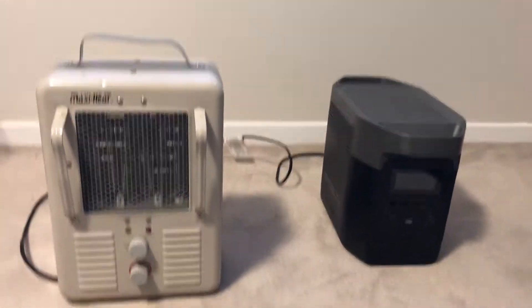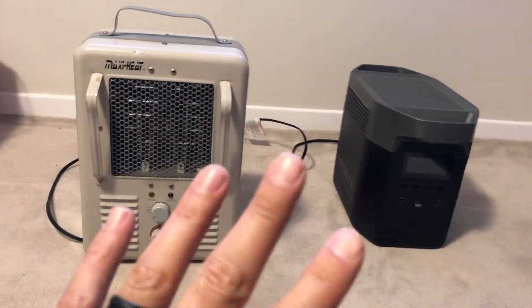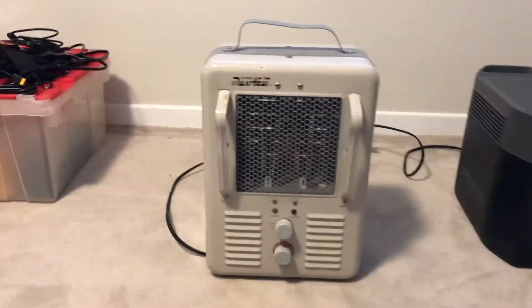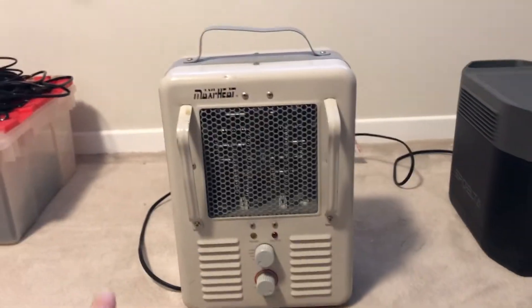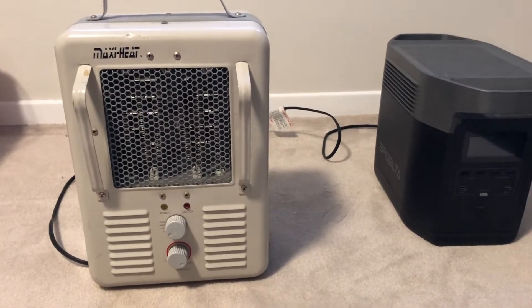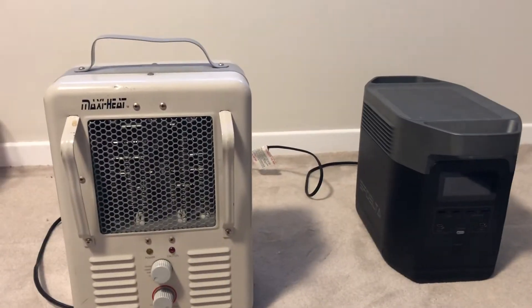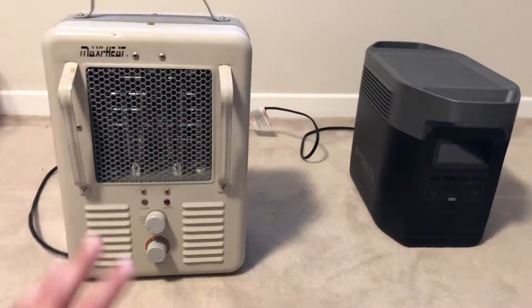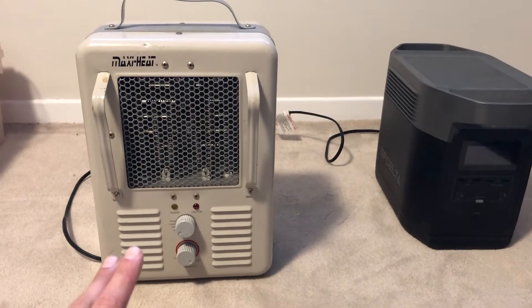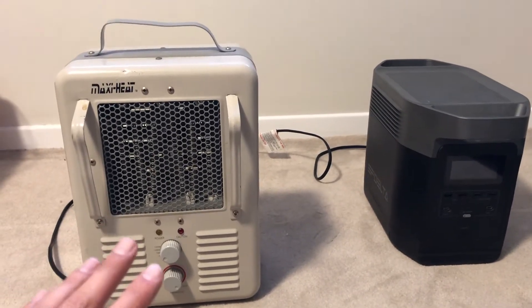Here's a quick video to see if the EcoFlow Delta can handle a space heater — it's a question we get all the time. This is an old-school Maxi Heat air fan, my fiancée's that she took from work. It's probably the least efficient, kind of dirtiest power heater you can find. So this is not ideal — they're definitely much more efficient nowadays, but I think it's going to be a good test because it's so brutal.